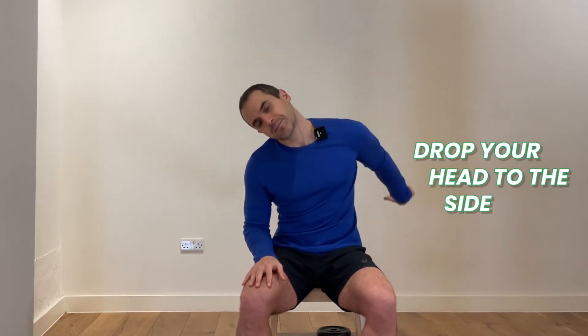Let's change sides. You may find a different range on the second side. You bring the shoulder forward, you bring the arm back into extension, you dorsiflex your wrist, and from there you drop your head to the side.